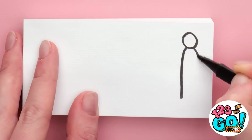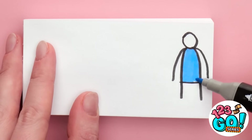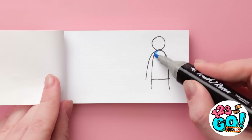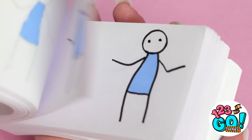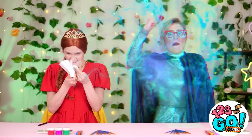I'll start by drawing a figure at the side of the page, then add some color. I'll turn the page and draw the figure again — this time in a slightly different position. I can't forget to color them in. I'll do this on every page, making slight changes to the character each time. It should look like this — hey, they're dancing!